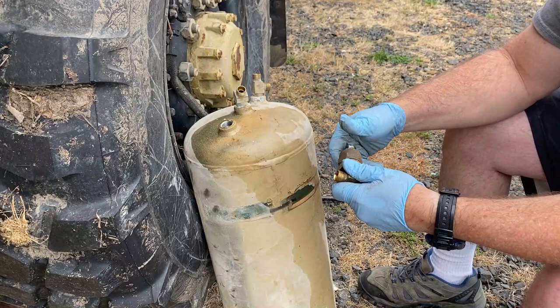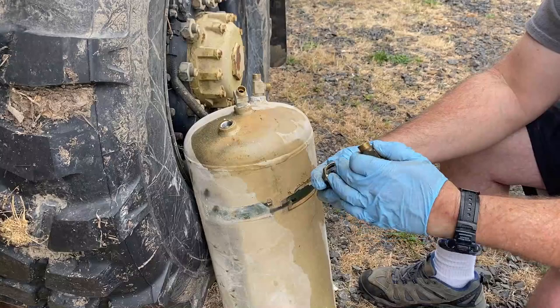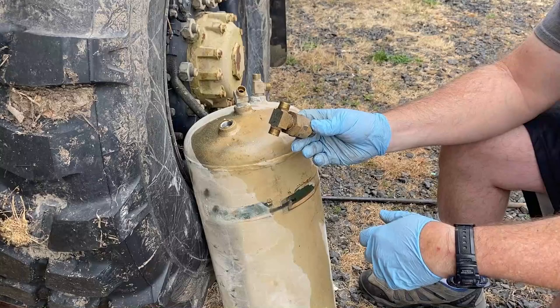Let's see if all the parts are in there. This should be a one-way check valve — yes, the little rubber part is in there and the spring is in there. That's a good one. That's a one-way check valve and a T, just like I need.